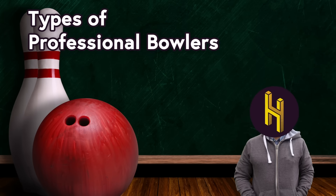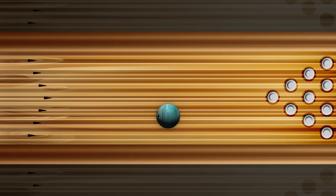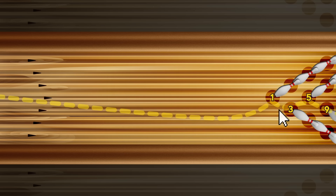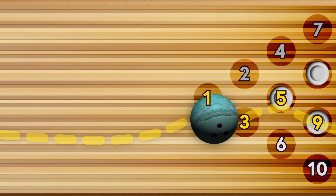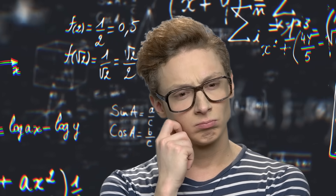Conventional pro bowlers want their ball to travel in a relatively straight line down the lane, hit the pins right here between the 1 and 3 pin, and continue on to hit pins 5 and 9. Pin 1 will take care of 2, 4, and 7; pin 3 will take care of 6 and 10; and 5 will take out pin number 8. If you do the math — which I'm frankly too lazy to do — that should add up to somewhere around 10.